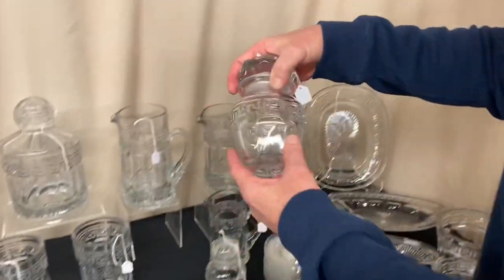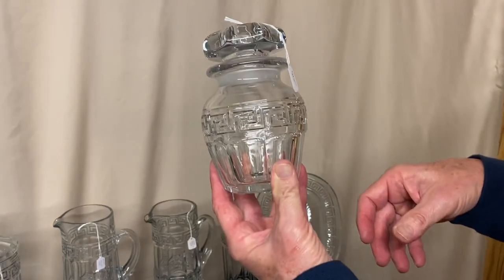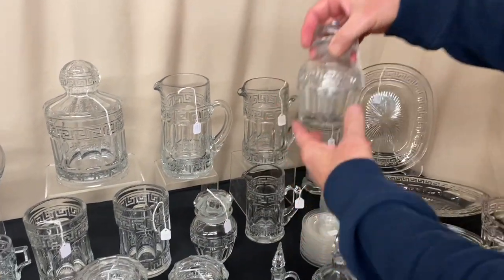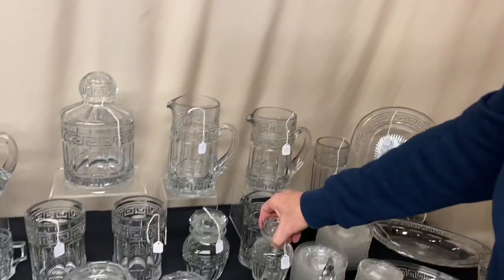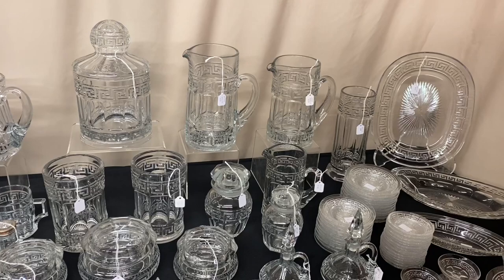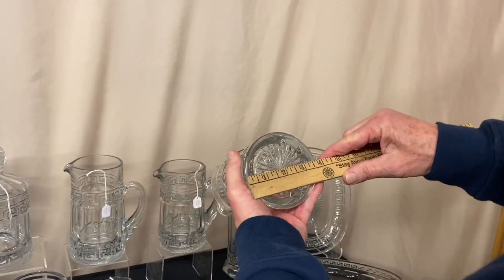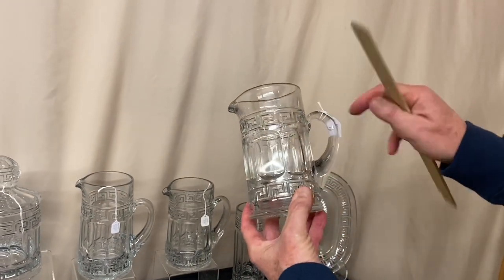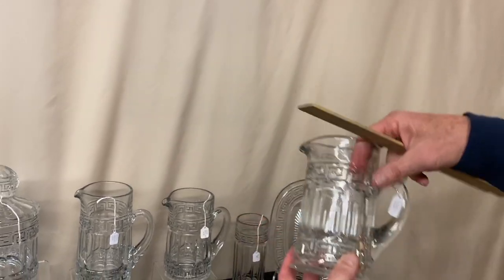We have two sizes of cherry jars. We have the large cherry jar and it's $145. The small cherry jar is priced $75. We have three tankards. I'll start with the smallest one — this looks like a little pint tankard. The width across the bottom is four and three quarter inches. Nice size, good handle, no fracture on the inside. Very difficult to find piece. It's priced $165.